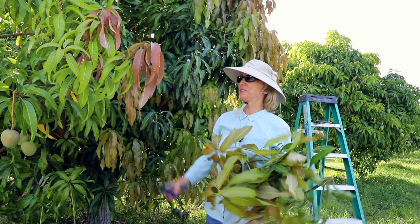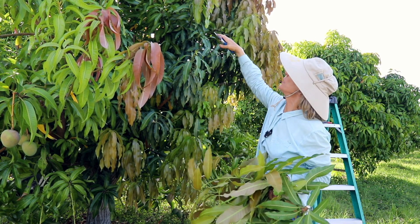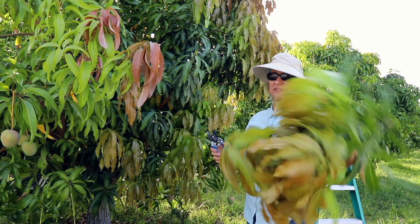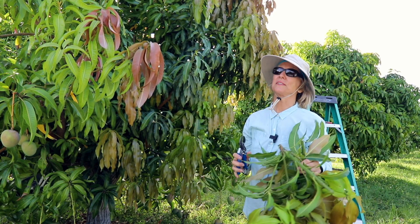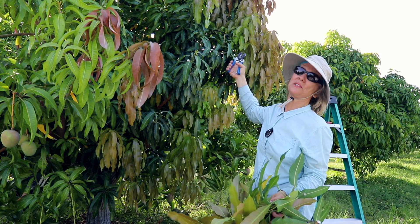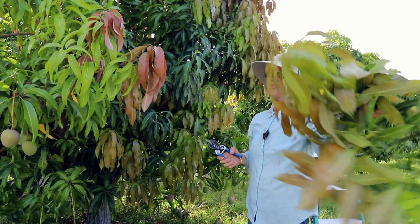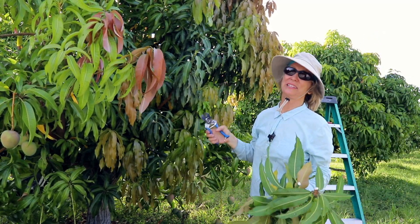I'm going to do this for the rest of the tree. I want to bring down the height quite a bit, but I'm checking every branch before I cut it to make sure none of it had fruit hanging from it. One benefit is that when you get rid of all these new leaves, it's much easier to see the fruit that is on the tree. So there are lots of reasons to trim the tree that has fruit and a lot of new leaves.